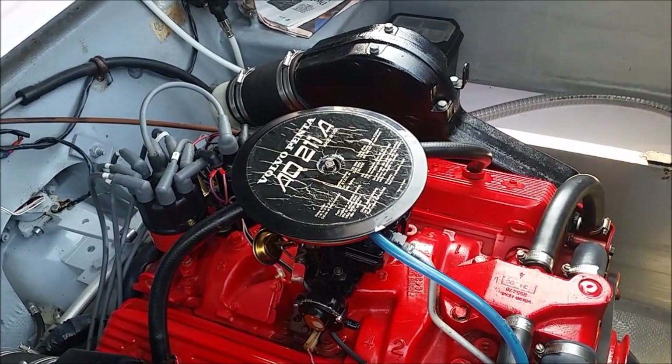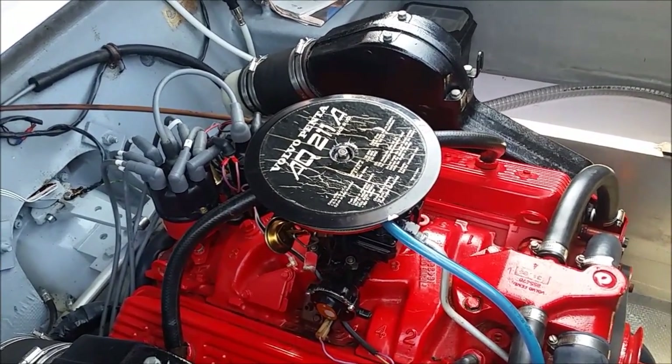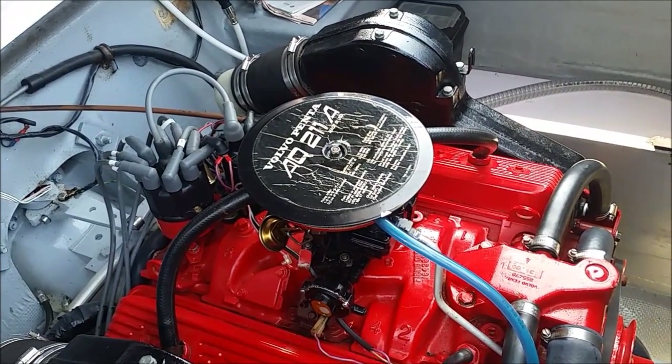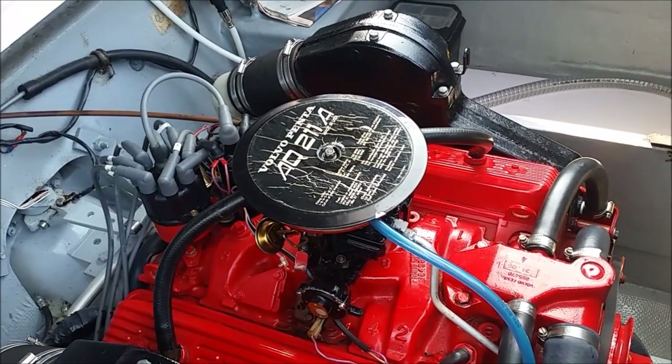Hi everybody! I want to show you in this video how an electric choke works. The motor is a Marine engine, 1987 Volvo Penta AQ211A, equipped with a Rochester 2GE carburetor with electric choke.